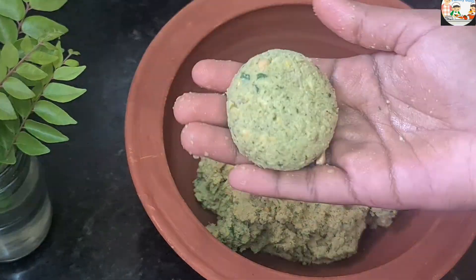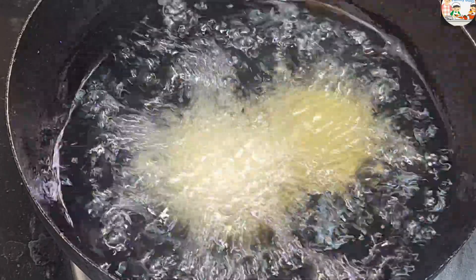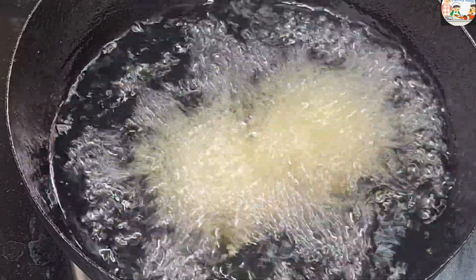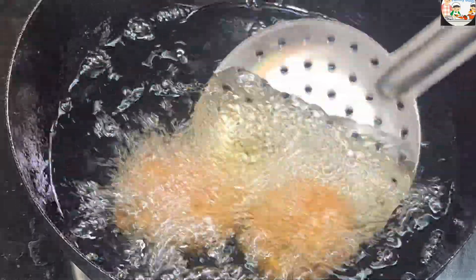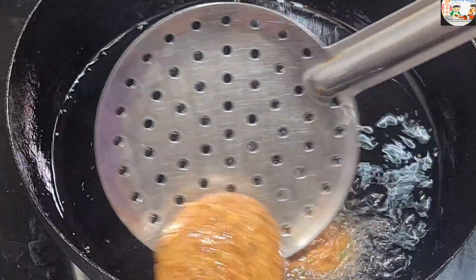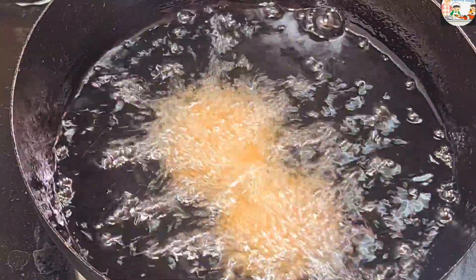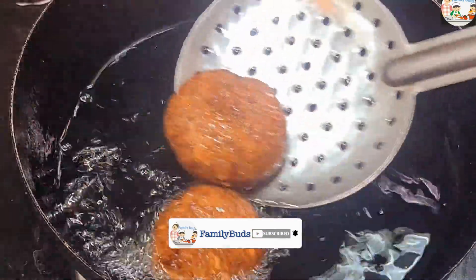We will fry it. I will fry it on medium flame. Let me fry it on two sides. We will fry it on all sides, cooking each side until it is a brown color. So we will fry it on medium flame.